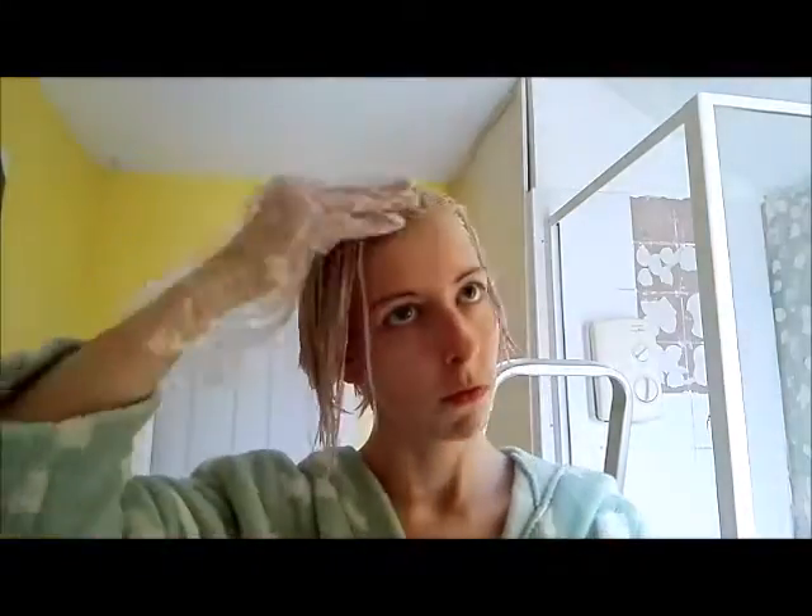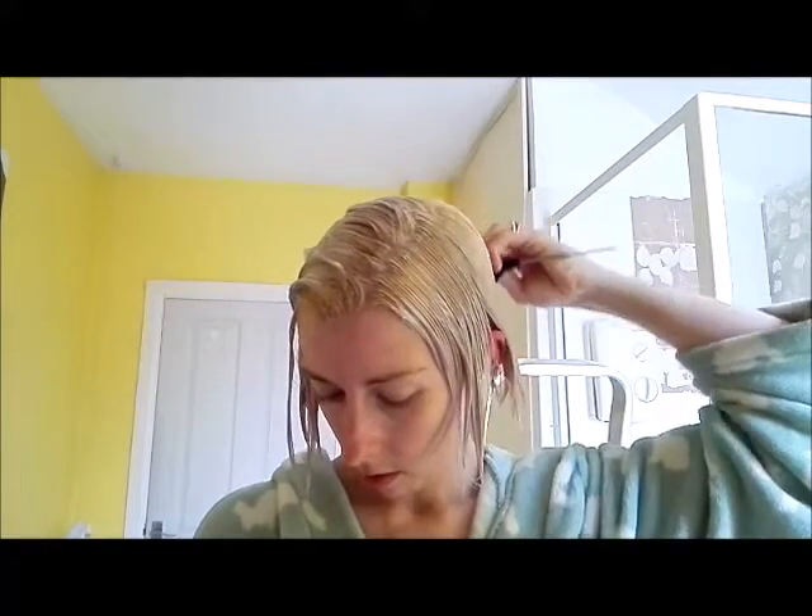Now it's time to comb for several minutes — I'm going to speed this up. I've just changed to a narrower comb. What's happening is lots of the product is coming off on the comb, so what I'm doing is turning it upside down and putting the product back on the hair again, just to make sure I'm getting it evenly on there.